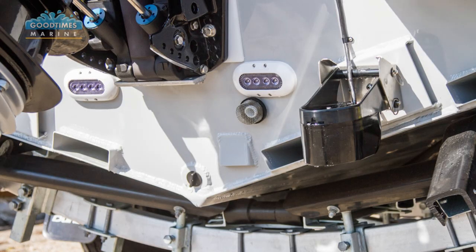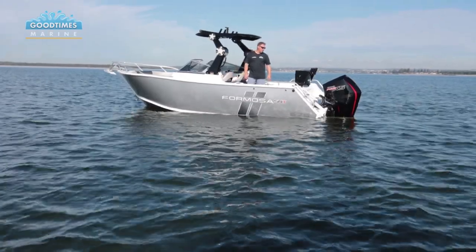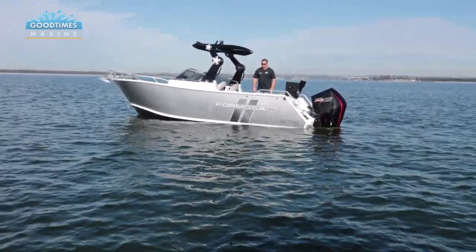Quad 4 ballast is also something that's just a no-brainer in this boat. That ballast system really helps with stability at rest, keeping the boat very very stable. As you can see, this is just like a big concrete slab on the water - it just doesn't even move.